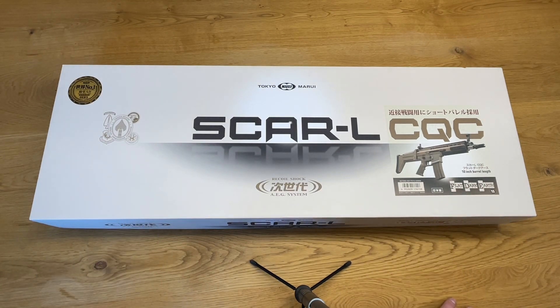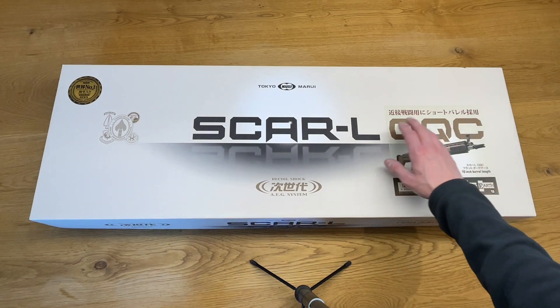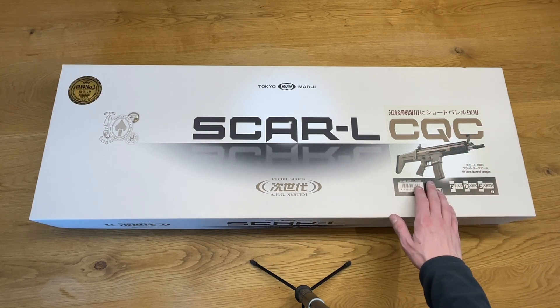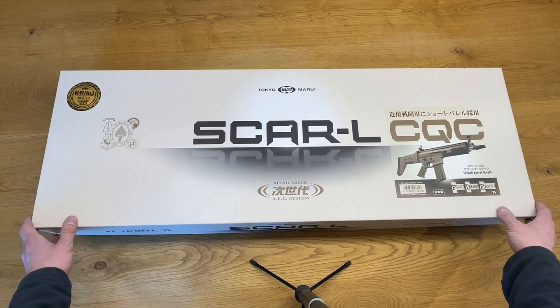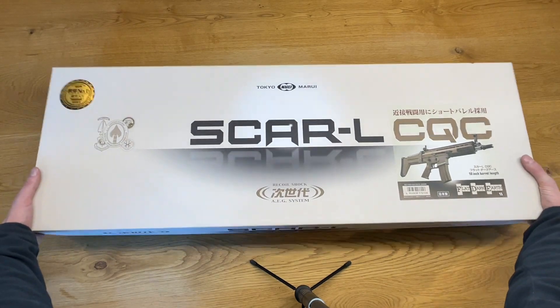As always, Tokyo Marui presented the SCAR in a really nice white box with the Recoil Shock branding, a sticker that says CQC FDE, 10-inch barrel length. On the black one you get a sticker with the black version on it, but due to the fact we have the FDE version here, the picture shows us the FDE version.